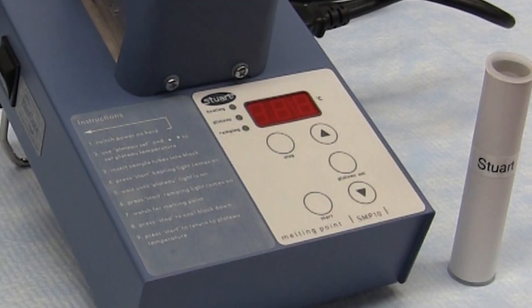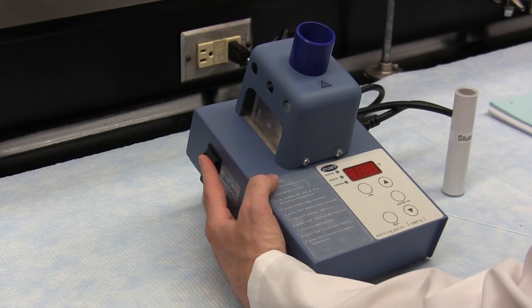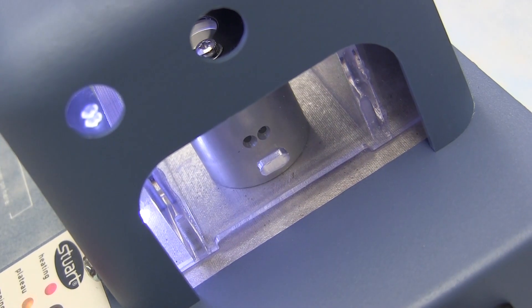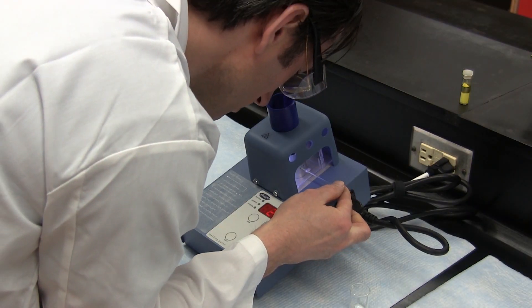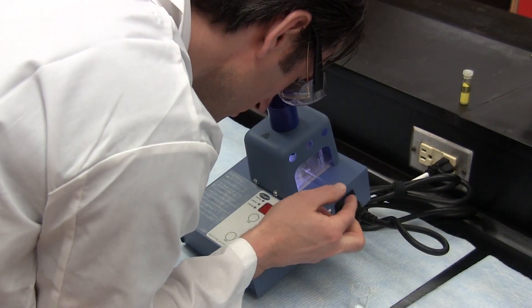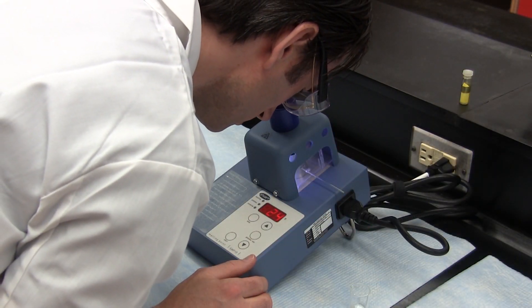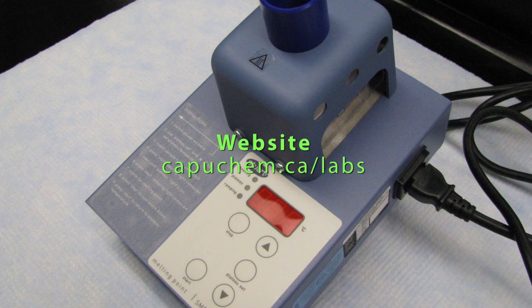We hope this video has allowed you to gain some insight into the methods of obtaining melting points — this is something that will become a matter of routine as you proceed through preparative organic chemistry. Remember that complete instructions on the use of all our melting point apparatus, together with instructions on sample preparation, are in section 2, the techniques section of your lab manual. For more videos on the use of instrumentation in your lab, check out our website at capuchem.ca. Thank you for watching.